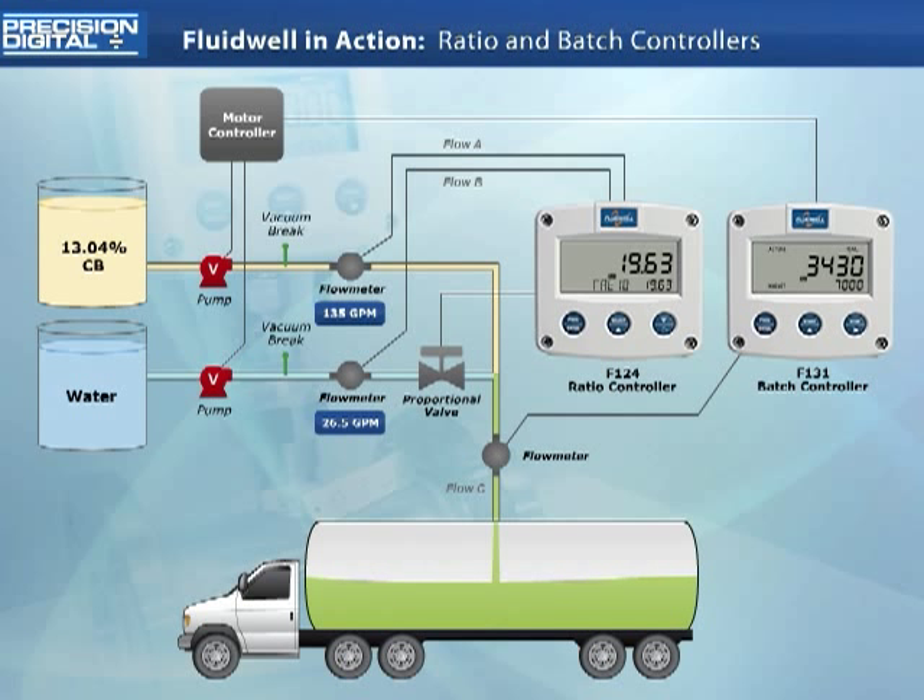The batch controller totals the combined volume of flow going through the outlet flow meter — 161.5 gallons per minute — as it tracks the batch progress.